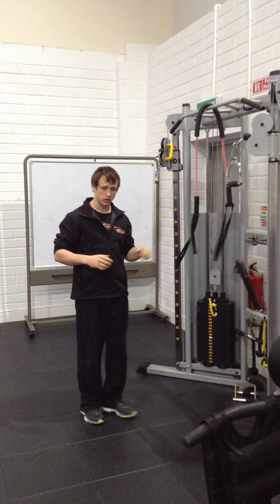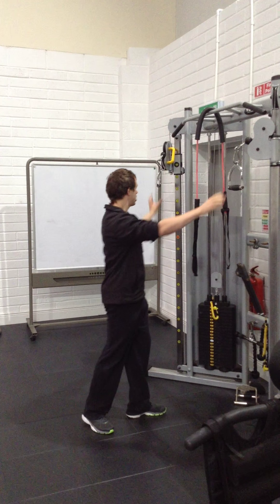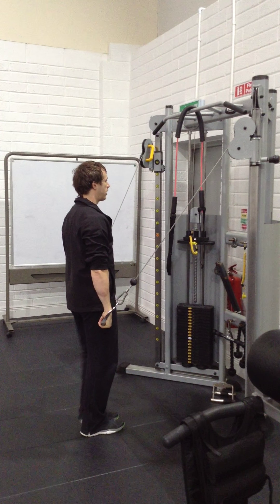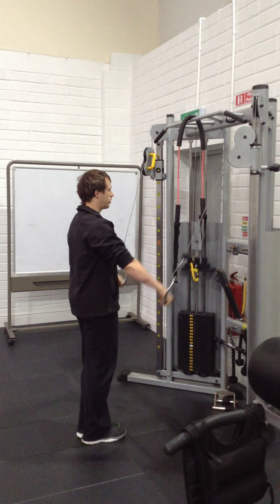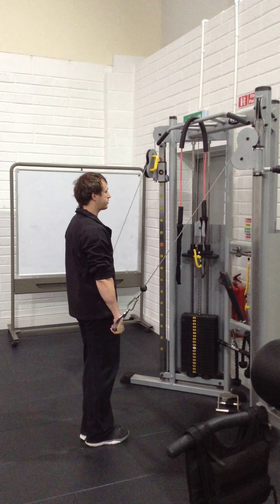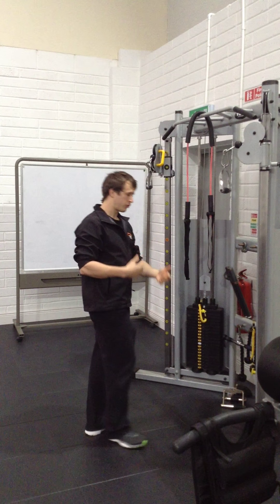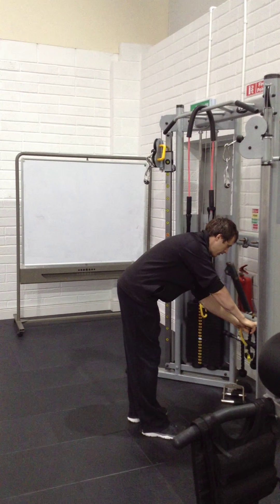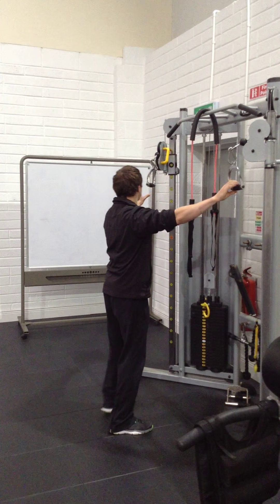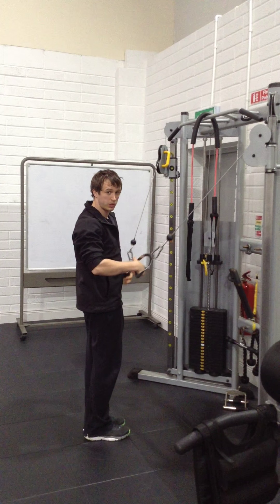If you don't have one of these guys and you still want to get a bit more stability on that supporting leg, you can use a cable machine. I stand tall, I pull, I lift my leg, back down, I reset — so I activate all those core muscles and those stabilizing muscles, then I lift. And as I get better at it, I can make it a bit lighter, so now I don't have as much help from the machine and all those muscles have to work a bit harder.